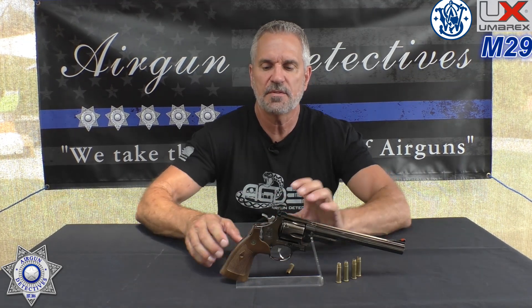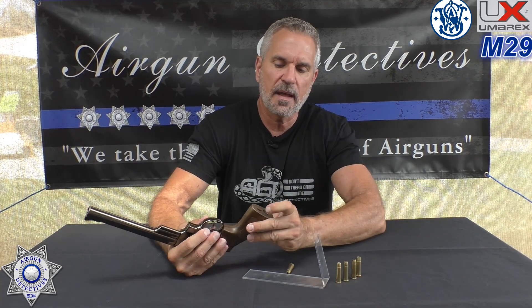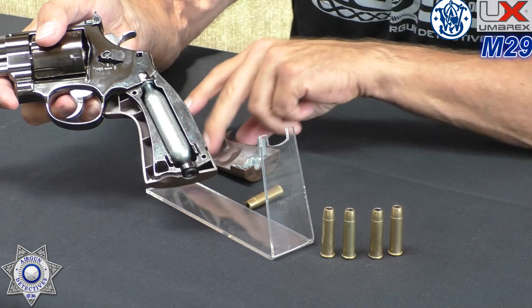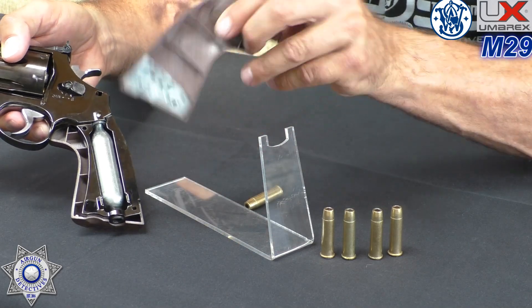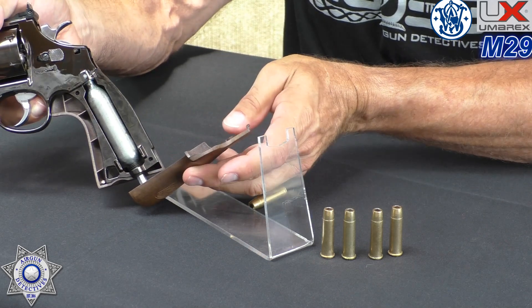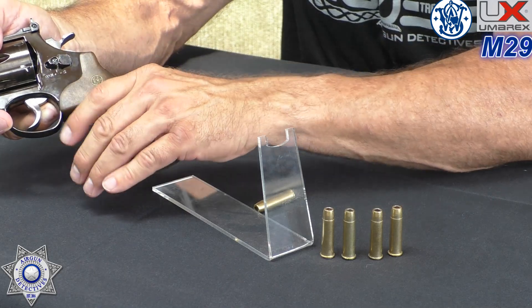We're going to have to test this thing out. They're claiming you'll get 80 shots per CO2 cartridge. The CO2 loads by popping the side off — it has a built-in wrench on the bottom. You drop your CO2 in and tighten it up, which is very cool because you don't have to run around searching for a wrench.